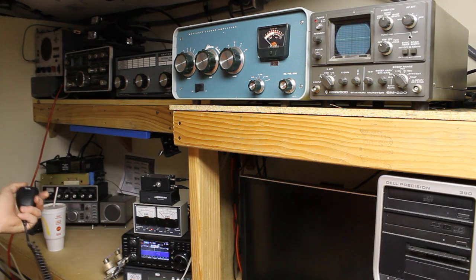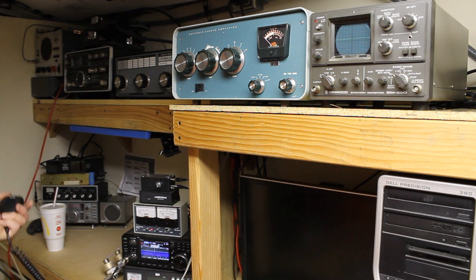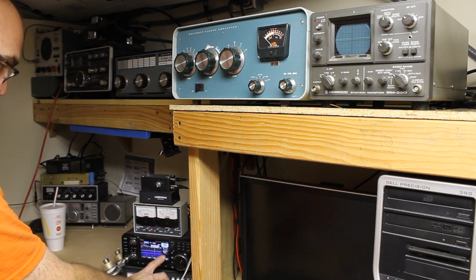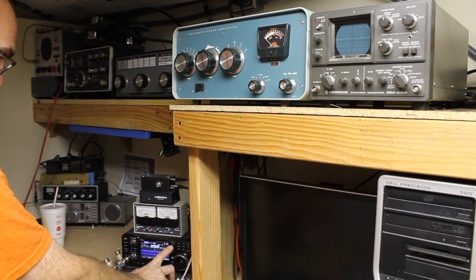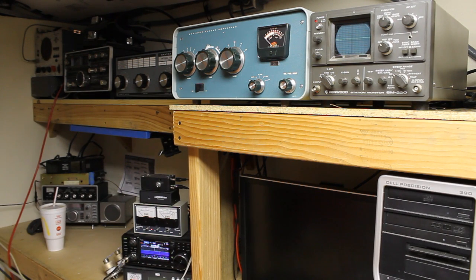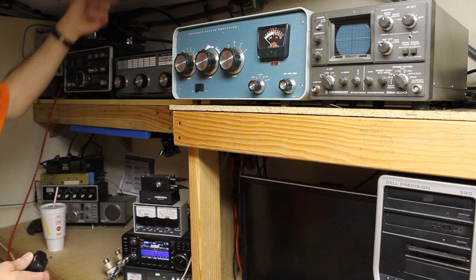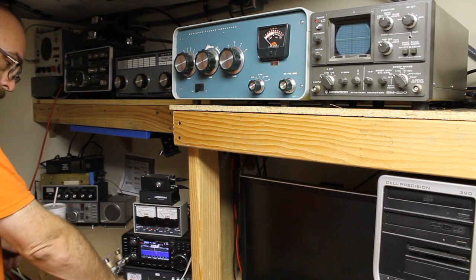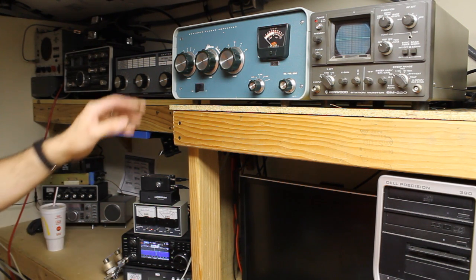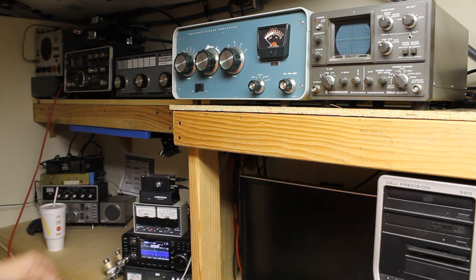Let's put it in bypass — now we're in bypass. Our power is set for 10 watts. I've already tuned the tuner to the correct settings for the band I'm on. I'm on an 80 meter loop outside. We'll drop this down to 20 watts.